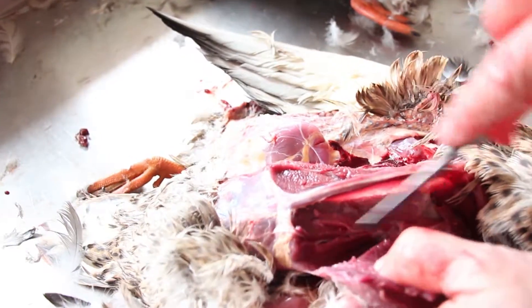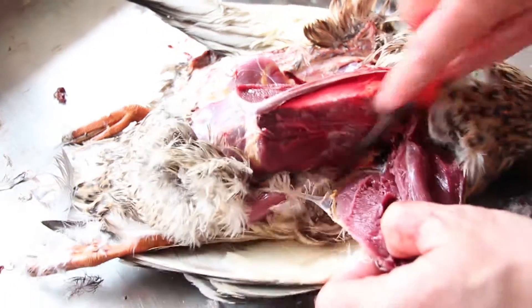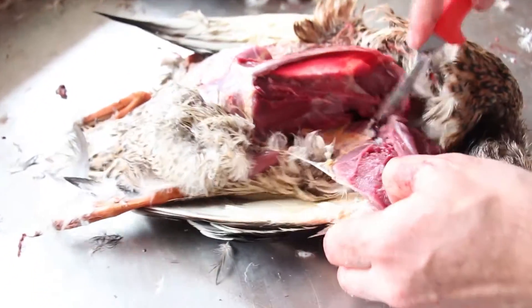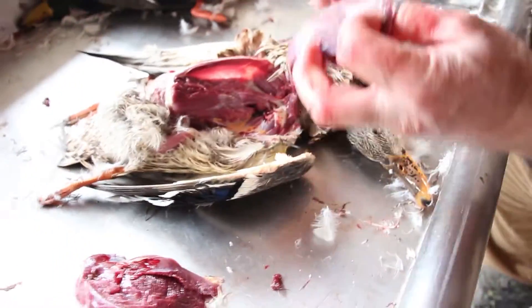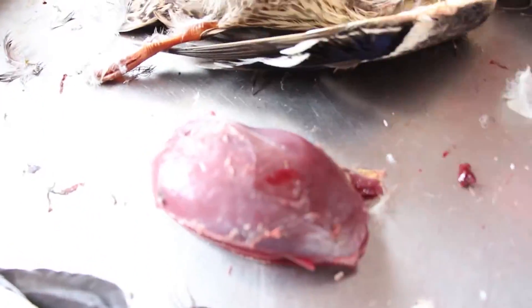And there again, right down to the wing joint means you've got the full breast. Remove it — there it is, two of them ready to go.